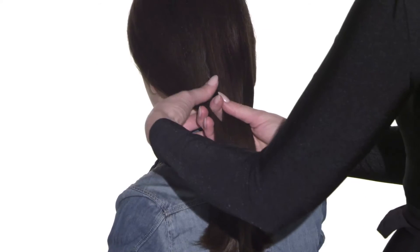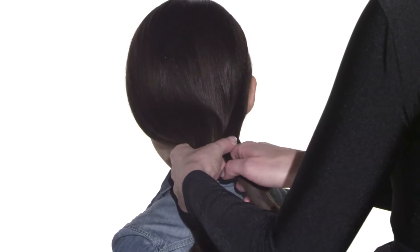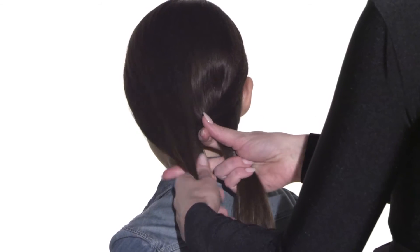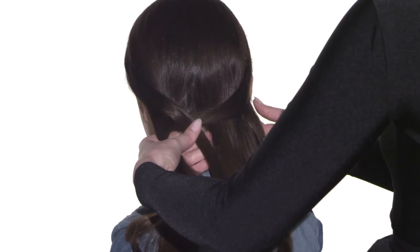Then you want to take your index finger and from each section take a small portion of the hair from the outside of the section and cross it over and put it into the other hand. And then you're going to flip over and do this on the other side, and you're going to keep working your way down until you're done.